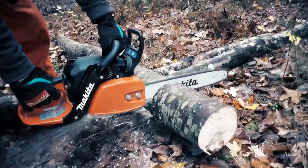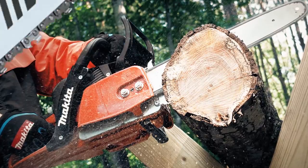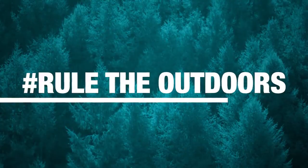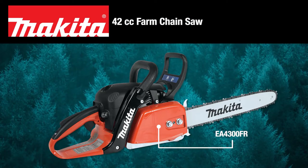Faster, easier starts, outstanding durability, and commercial duty cutting performance without the extra weight. Rule the outdoors with the Makita 42cc farm chainsaw.